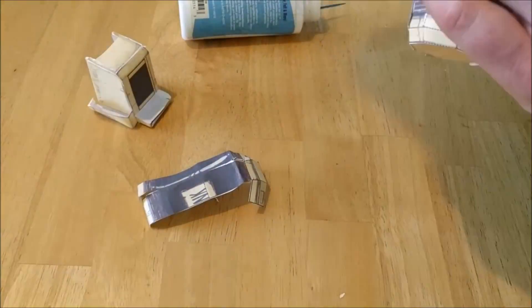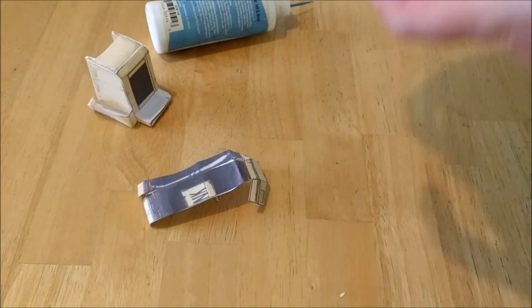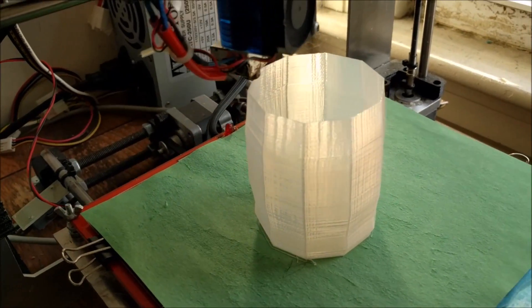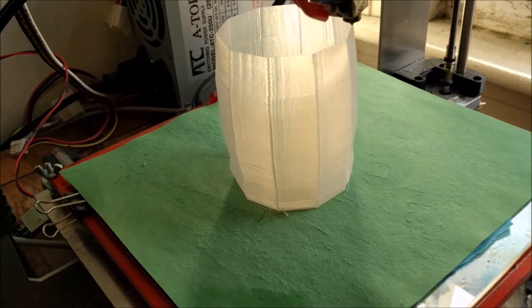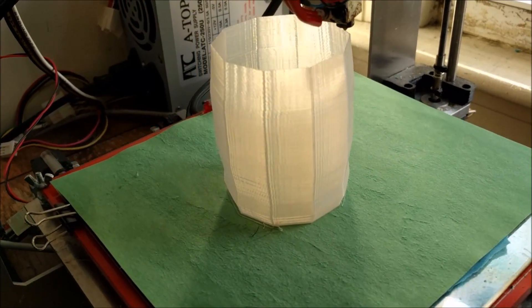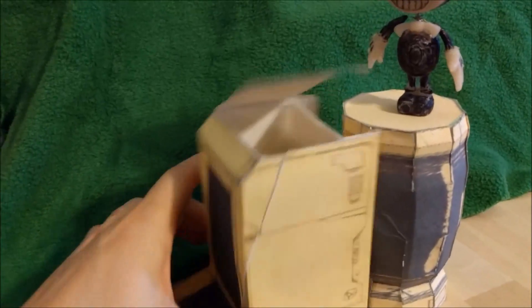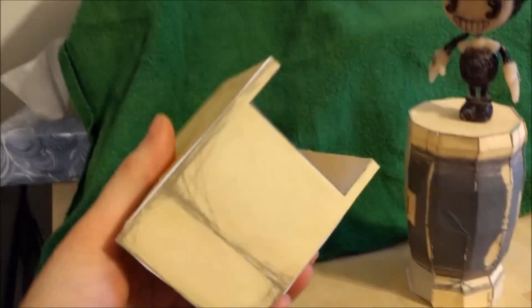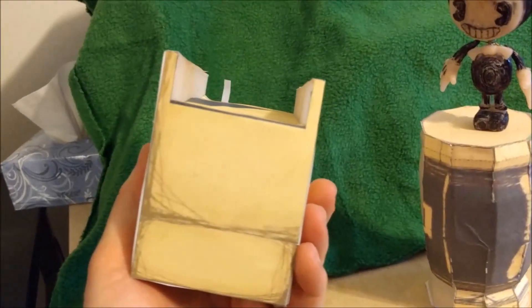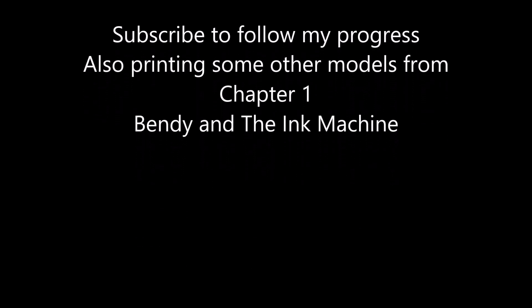Words of wisdom when it comes to papercraft. In the next video I will show you how I 3D print the model and apply the papercraft texture right to the outside of it. Otherwise this video is going to get really long — this was just to show how the papercraft idea came about, and now we'll make it all functional. Subscribe to follow my progress on this print. I'm also printing some other models from Chapter 1 of Bendy and the Ink Machine.